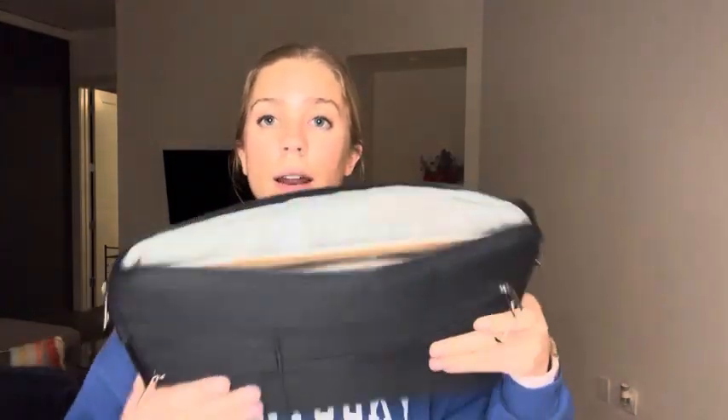I have the Apple MacBook Air 13 inch and it fits in there perfectly. And my work laptop, which is a Lenovo ThinkPad X1, also fits in here really well.